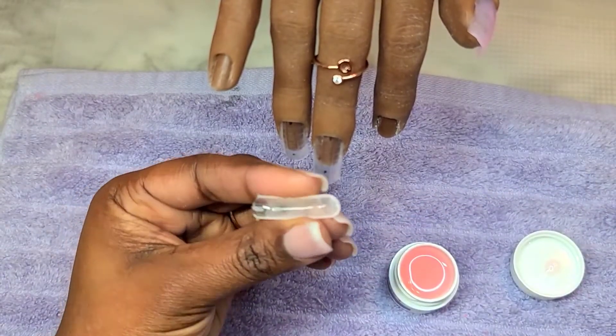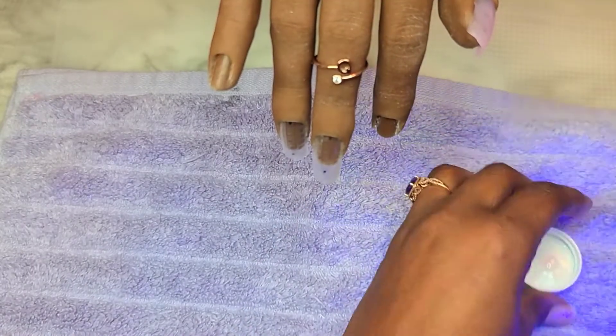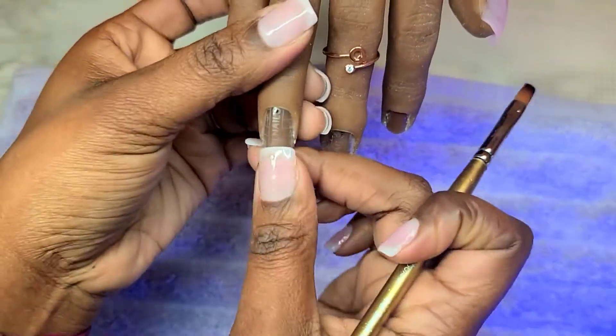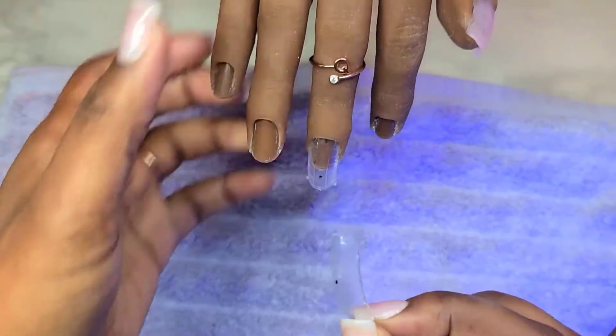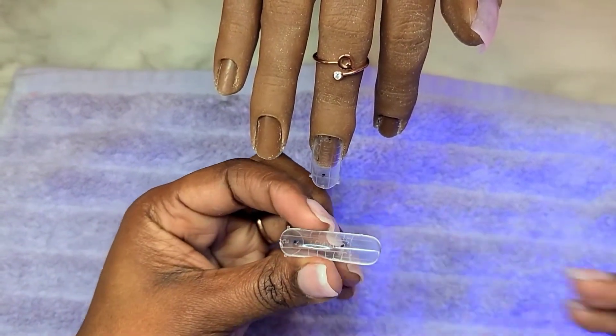Now that I'm all done with that and I have a nice thin layer in there, I am going to cure this for 60 seconds. Then I'm going to take it out of the lamp and show you guys an extra step that I take in order to make sure that these don't break.